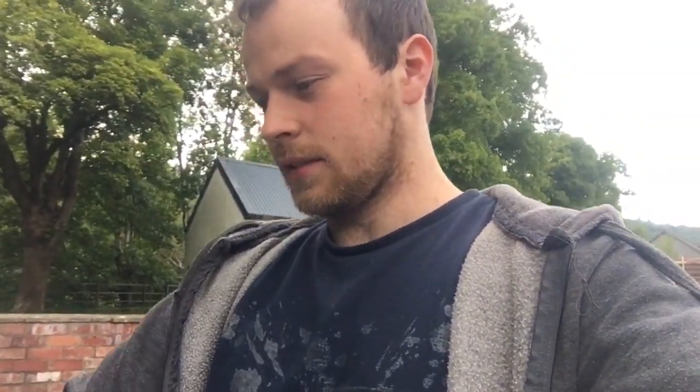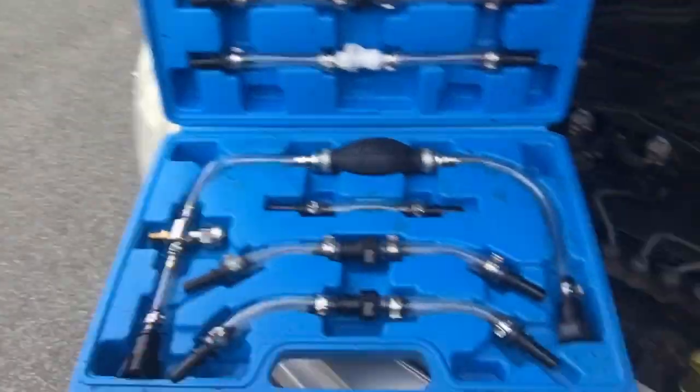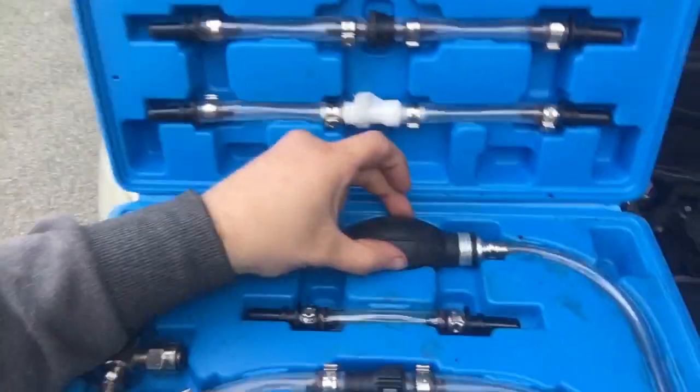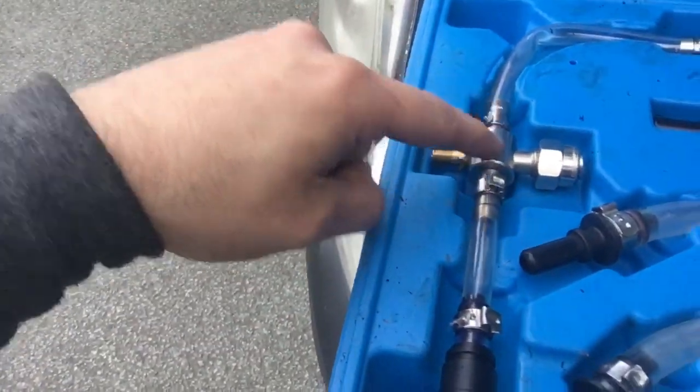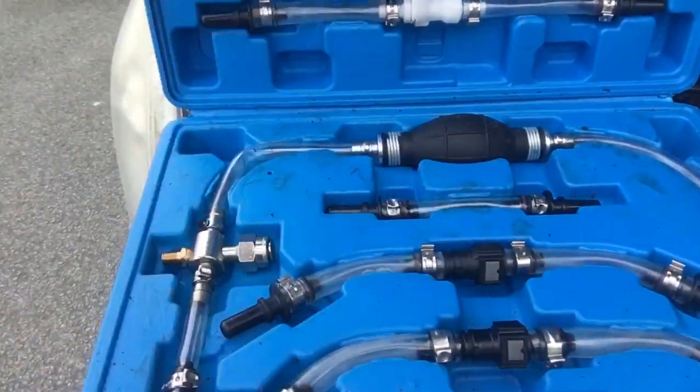If the diesel system has to be tampered with, you have to re-bleed it every time. So I went and bought myself one of these. All you need really is this, which is the bleeding bulb, but this one has a valve on it and all these adapters so you can use it on different vehicles.